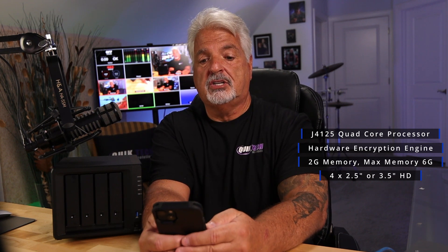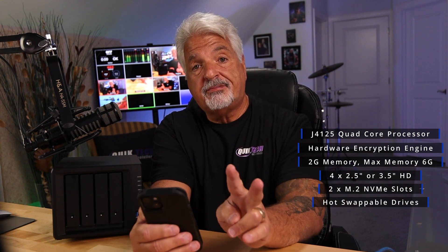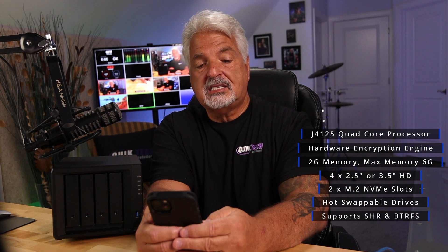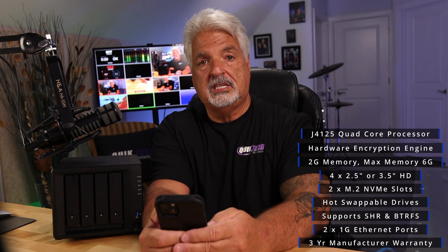It has four bays in the front and supports four 2.5 or 3.5 inch hard drives. It also has two M.2 NVMe slots that can be used for either SSD cache or for storage pools. It is hot swappable except for the M.2 NVMe slots. It supports Synology Hybrid RAID and BTRFS. In the rear of the unit it has two 1GB Ethernet ports, however they are not upgradeable. It does come with a three-year manufacturer warranty.